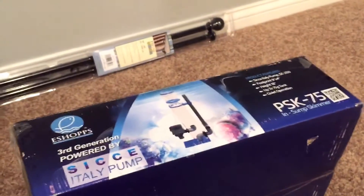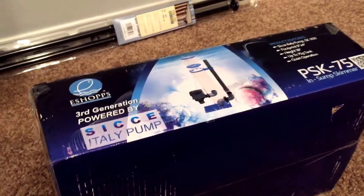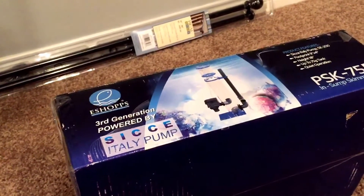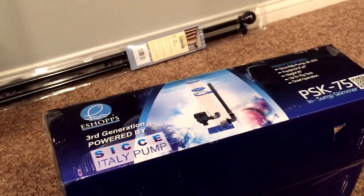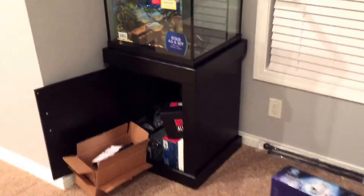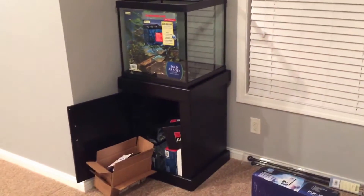Basically the refractometer, the glass hose kit, and the skimmer — all this equipment came from Reef Central. If you get on there and you have more than 50 posts, you can get on the sellers forums, and people have either used this equipment or bought it to use and never did. I've gotten pretty good deals on it and it's worked out for me. I still need to get a light, some sand, and some rock, and at that point I'll be almost ready to go. So in a couple months, that'll be ready.